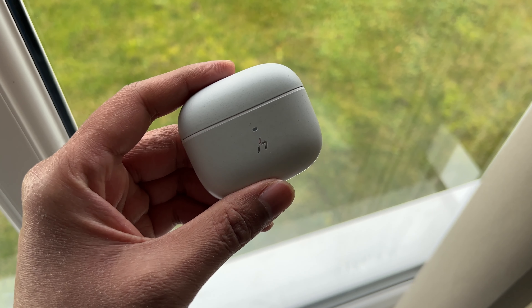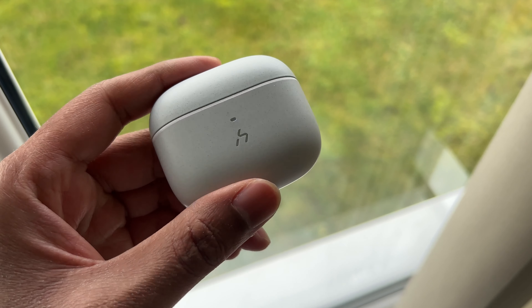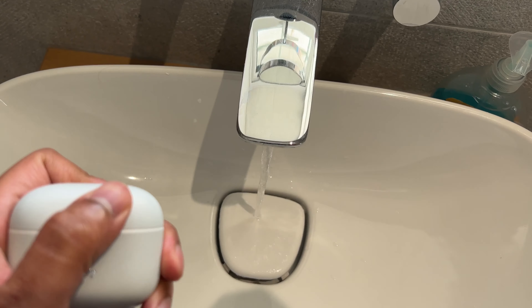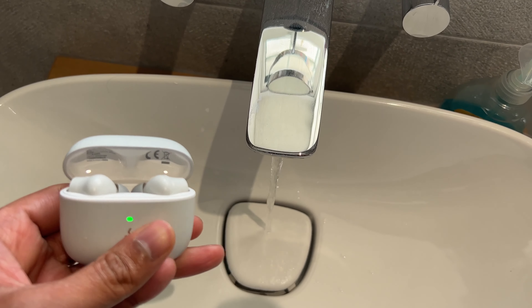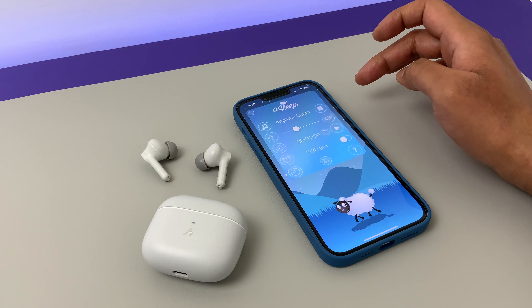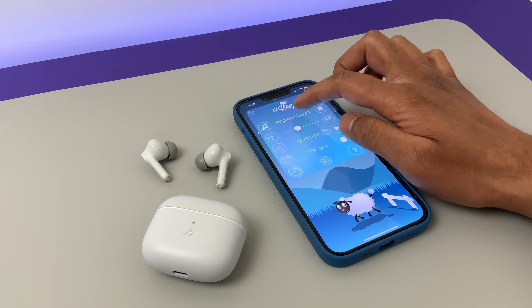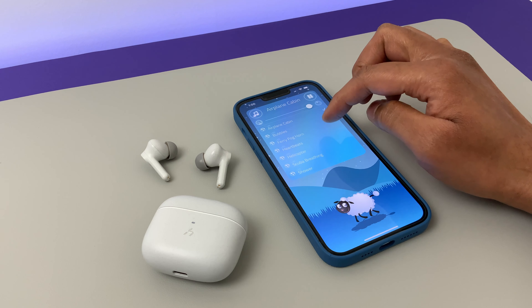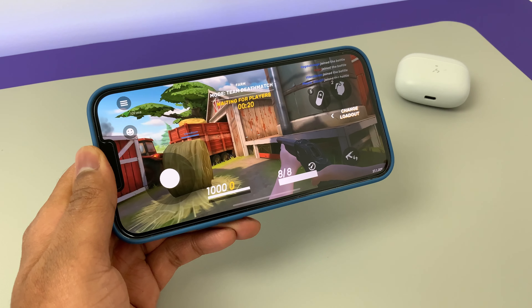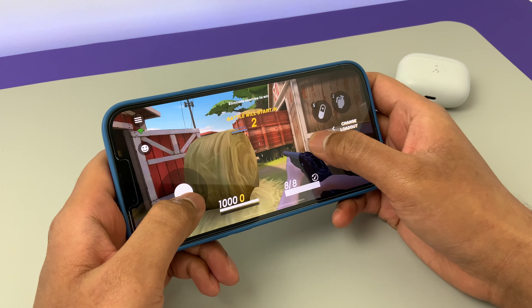Unlike the AirPods, the Hakii Time Pro's feature list doesn't just end there — you also get active noise cancellation. I tested this with mid-range volume against general sounds like running water, hair dryer, and simulated sounds like airplane cabin and rain. The Time Pro did a decent job of cancelling those. The ambient mode worked fine as well — if you're not blasting the sound on max, you can be aware of what's going around you. The gaming mode is neat too — the response rate was very fast and I noticed no lag whilst playing games.